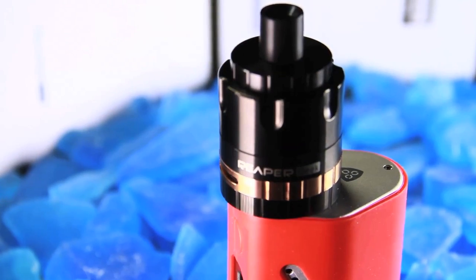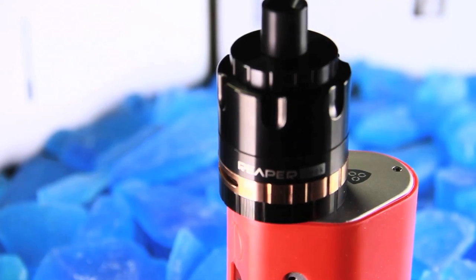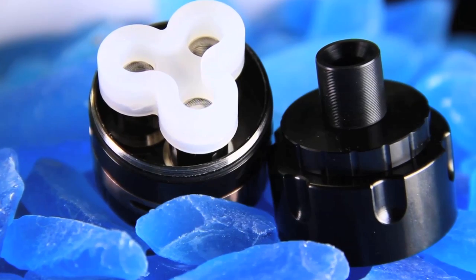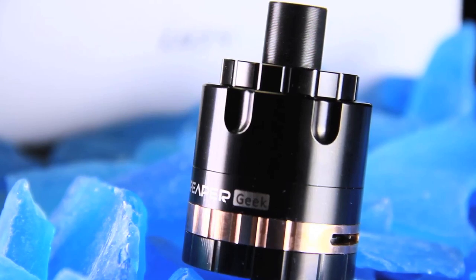It is a bit of a downfall that you can't see where your juice level is at, but after vaping it for a while you'll be able to tell. I would just check on it here and there to make sure you're not going to get a burnt hit and ruin three coils at the same time.